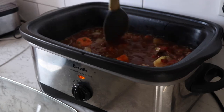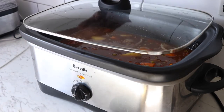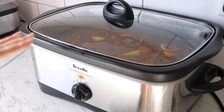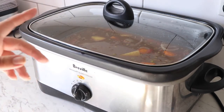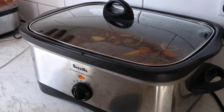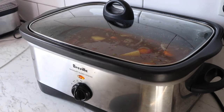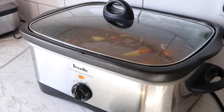That will hopefully help to thicken this up because it's pretty liquidy. To serve, it'll go on for another hour and then it'll be time to eat. Normally I do mashed potato or rice with a stew like this, but today because it's such a big batch and it's quite hot, we're just going to do some bread and butter and dunk it in.